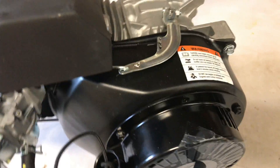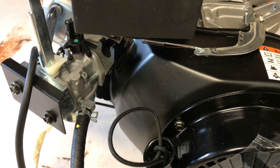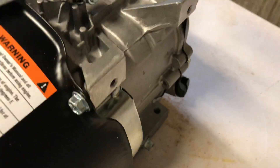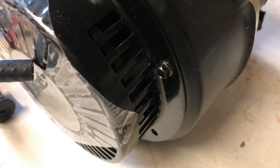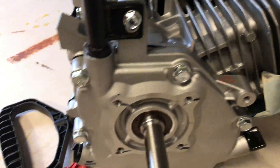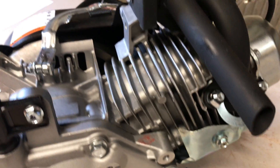I did some research on these things online, and LCT is an American-owned company. But they try to make it look like these are made in the U.S. — I think their production facilities are based in China, according to their website. And you guys are probably seeing the same thing I am: we're looking at a 179cc Chinese clone. And you know, that's okay.